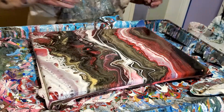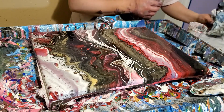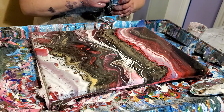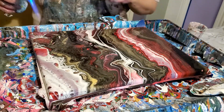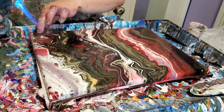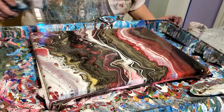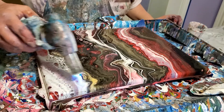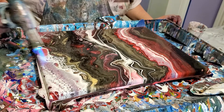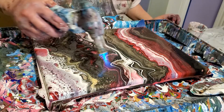Let's torch it. Little piece of something there. I love the way that white does when you torch it — it always laces around. It's really pretty.